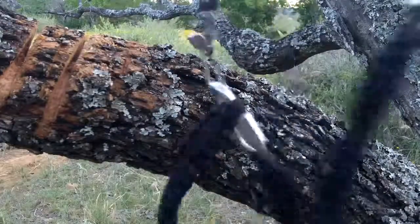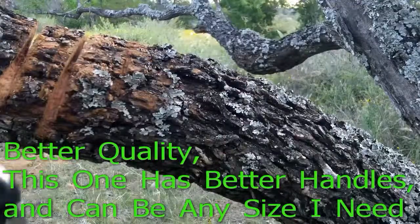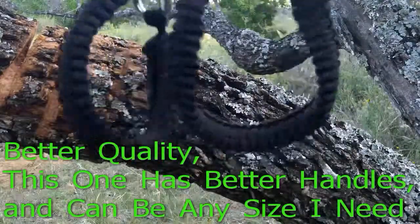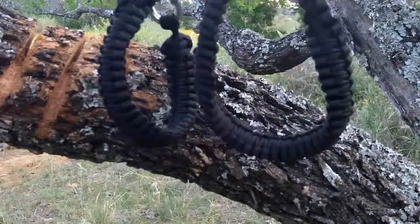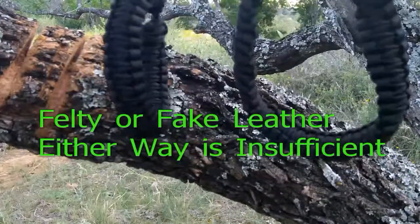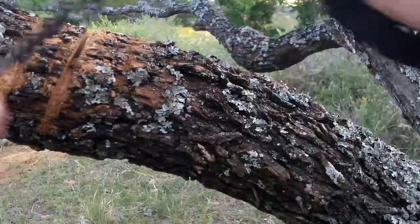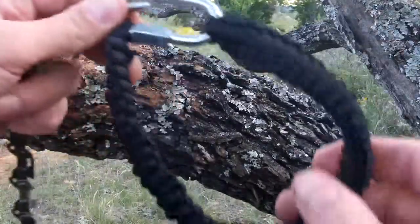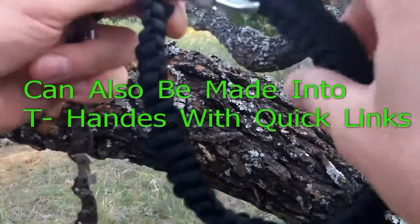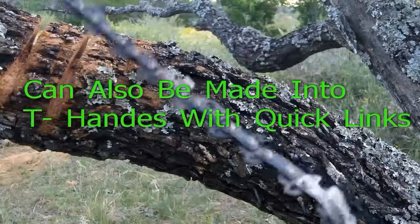Another reason I decided to make one of these rather than buy one off popular websites or camping catalogs is, number one, this is a much better handle setup than what they've got with that cheap felt material they like to put on them. Number two, I can make it the way I want it — the loops are big enough, and I get to add a D-clip so I can keep my finger holes even if I have to bundle some kindling up. And it's just every bit as effective.